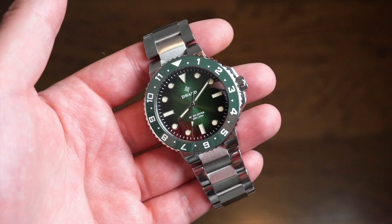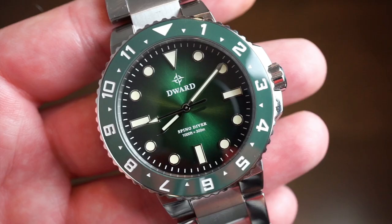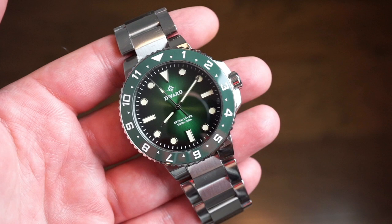Hello guys, welcome back to Watch Addiction Watch Reviews. Today we have an interesting watch on the channel. This watch is actually live on Kickstarter right now — I'll drop a link in the description below. This is a newer brand from Korea; the name of the brand is D-Ward, and this is their Spino Diver — obviously a dive watch.